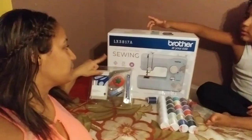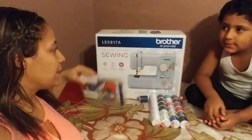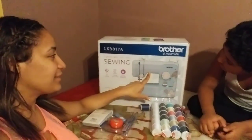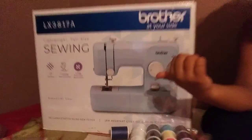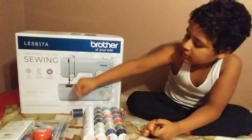This is a sewing machine — es una máquina de coser. And it's a baby blue color, es un color bebé. You can see. And you put clothes under here, and then they stitch it, sew it.